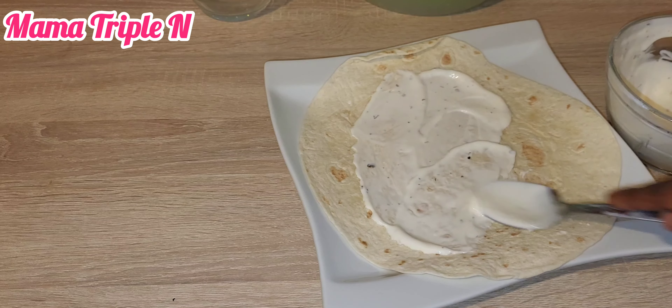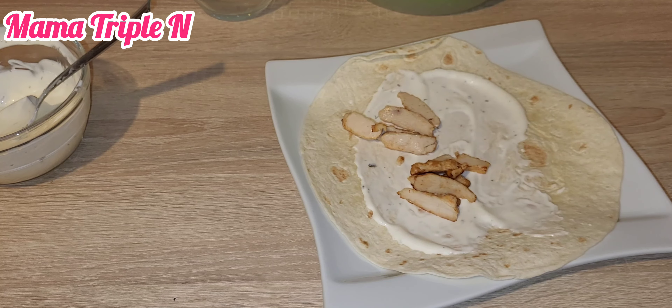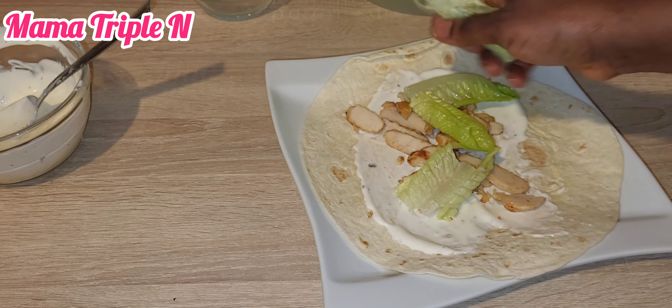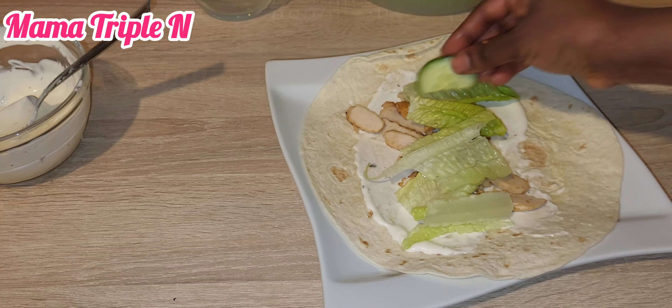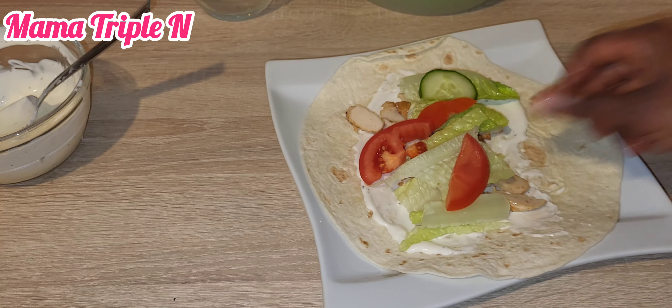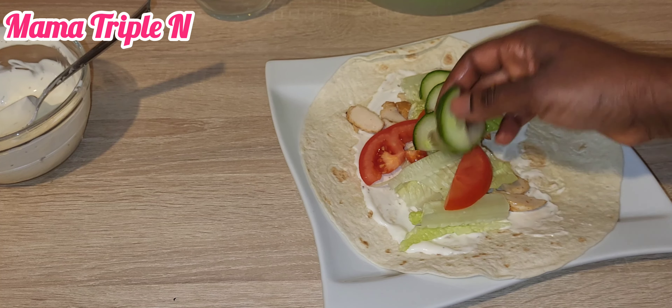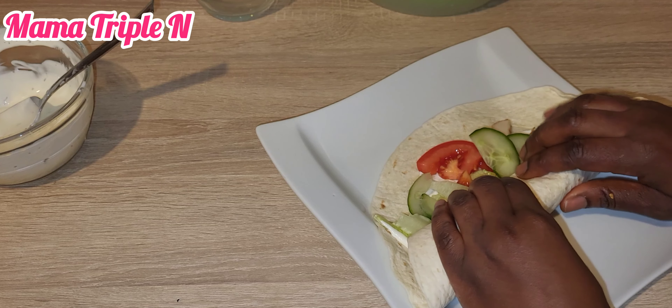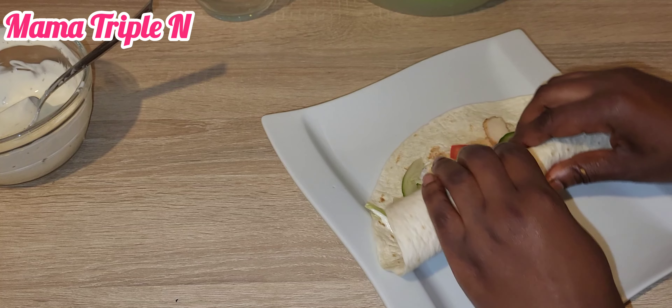Tomatoes are good for diabetics, good for the skin, they take care of the heart, they improve vision and are good for the eyes, they improve digestive health, and they also help to prevent cancer. There are lots more that tomatoes do for the body.